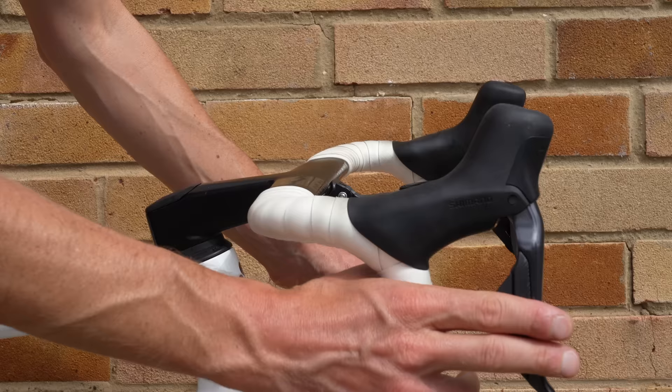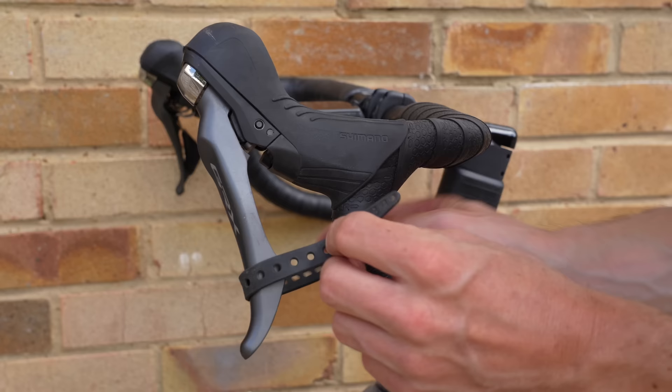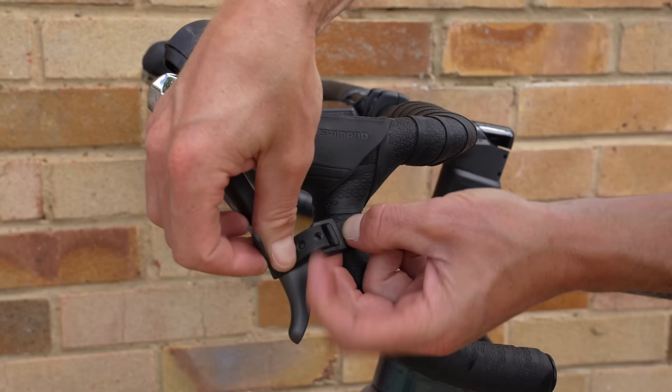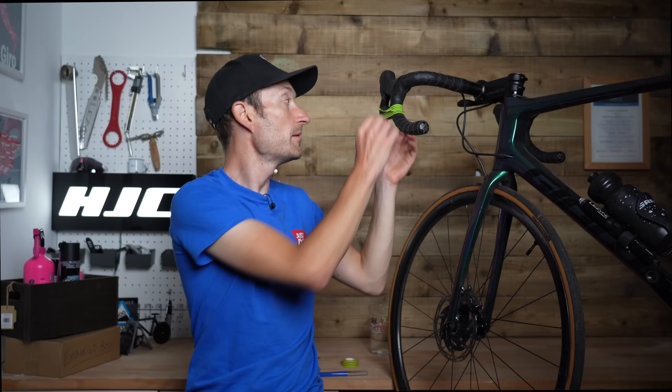My favourite hack by far solves mushy or spongy brake levers. When a system has been freshly bled, the levers are lovely and firm. But over time, if the bike's hanging up in a rack, they can get a bit mushy and spongy — they are open systems so air can get in. The fix is really simple: all you need is some electrical tape. Wrap it around the handlebar and the brake lever, pulling the lever to the bar, and leave it for a few hours or ideally overnight. When you come to the bike the next day, pull the tape off and that brake lever is lovely and firm. A bit of electrical tape — anybody can do that.